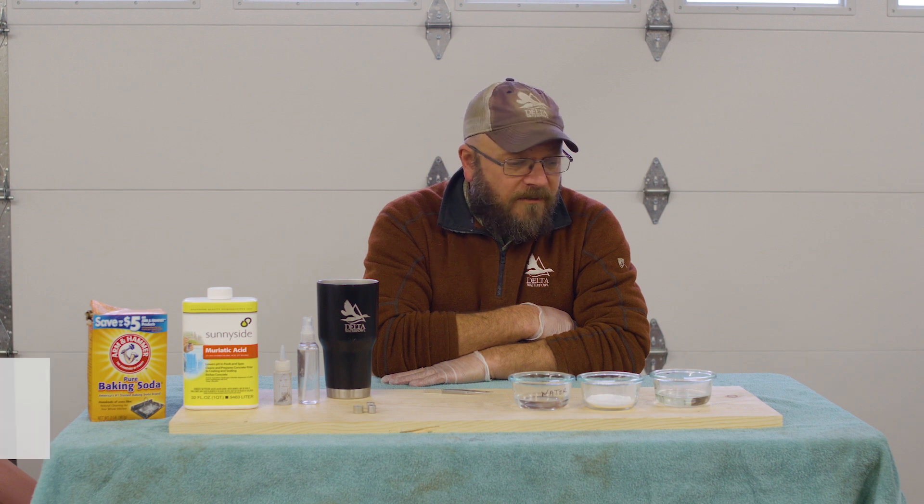Hello, I'm Chris Nicolai. I'm a Delta Waterfowl research scientist, and today we're going to talk about duck bands — specifically bands that you can't read.